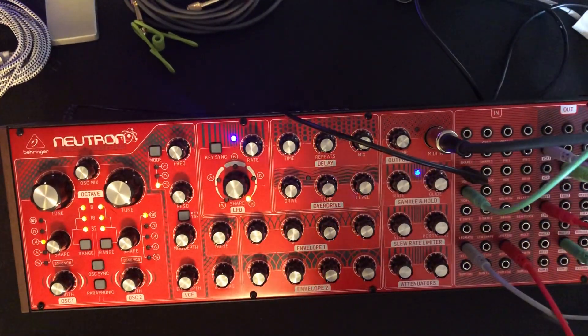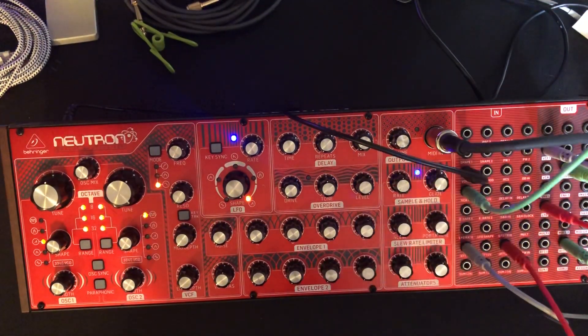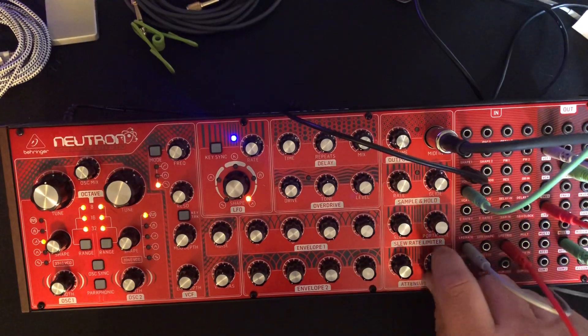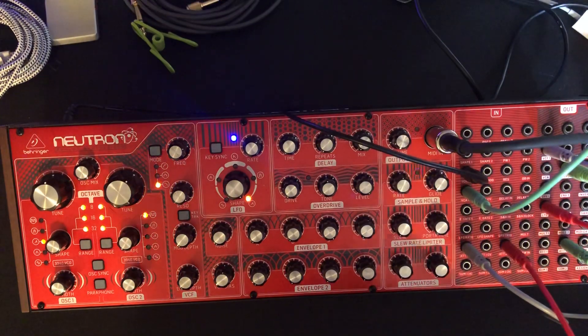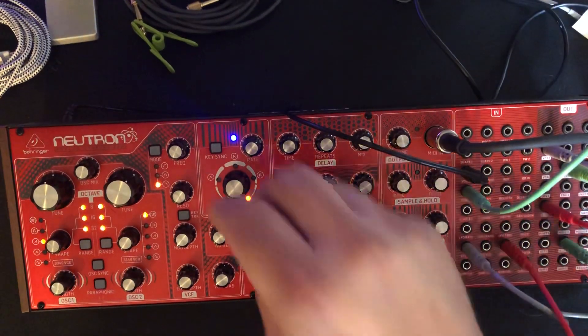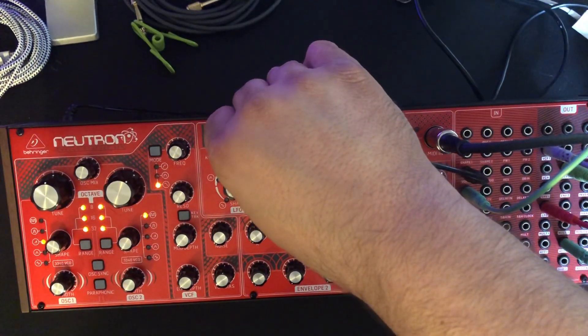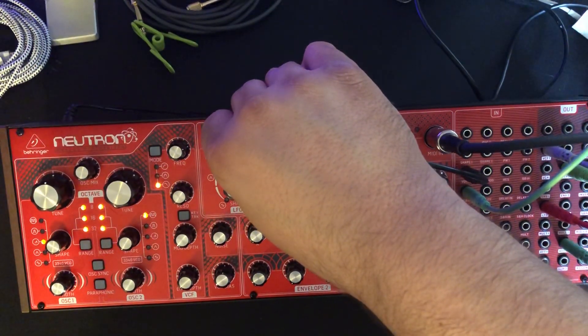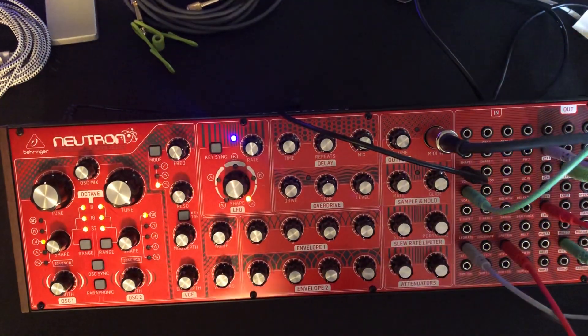Keep in mind, this LFO is digital. The digital oscillators that I have gotten to mess with on some Dave Smith instruments — the Evolver specifically — alias quite a lot. This one aliases severely when you get into the high range. You get some digital artifacts extremely when you get into the high range of the oscillator.